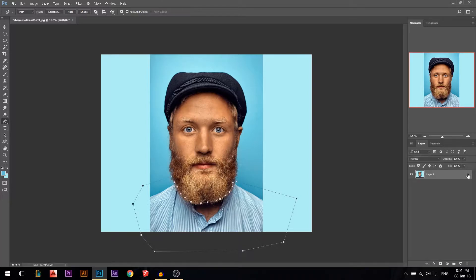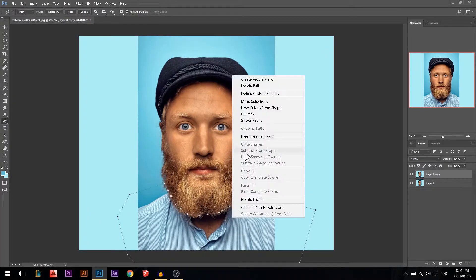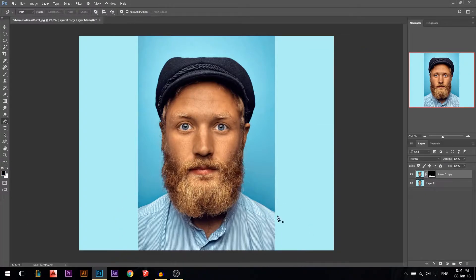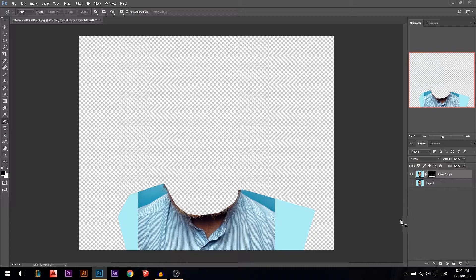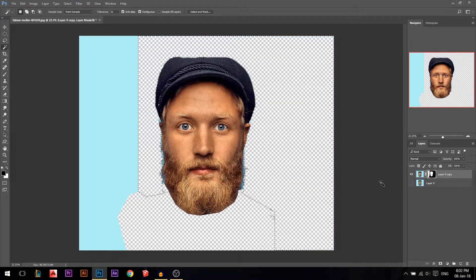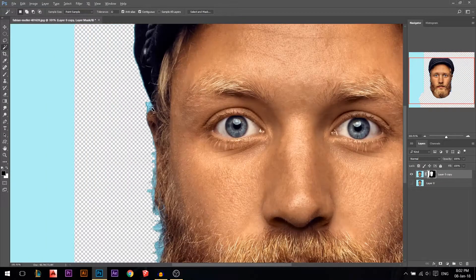First I'm gonna unlock the background and press Ctrl J so I have two copies just in case something happened. After I made this selection I'm gonna right click, make selection, and then I'm gonna add a layer mask. Press Ctrl I so now I have the opposite. Now I'm gonna use my magic wand and just select this blue at the back.